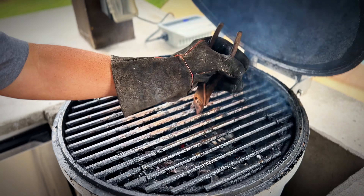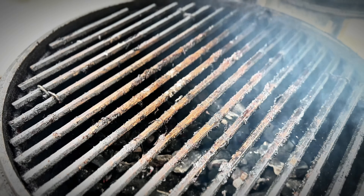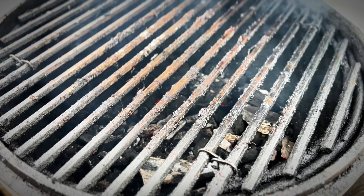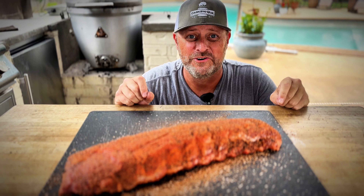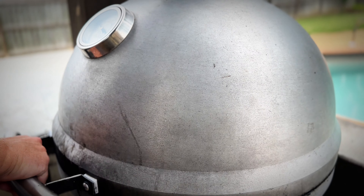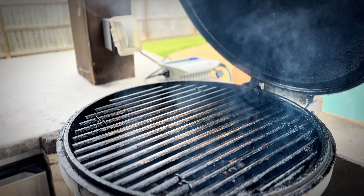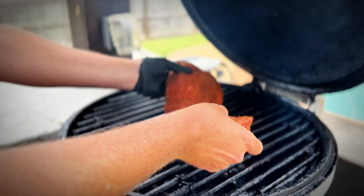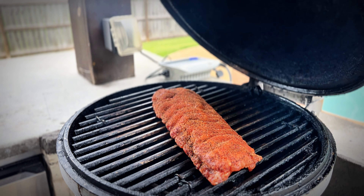Get the grate back on. Remember, this is direct heat — no diffuser plate. We're going to run about 300 degrees. First we've got to get these grates cleaned up. We had some audio difficulties, but the ribs are ready to go on. This Blaze Kamado is rocking at 300 degrees, and we're going to go ahead and put these ribs bone-side down. We'll come back and check in about an hour. In the meantime, we'll make some mop sauce.